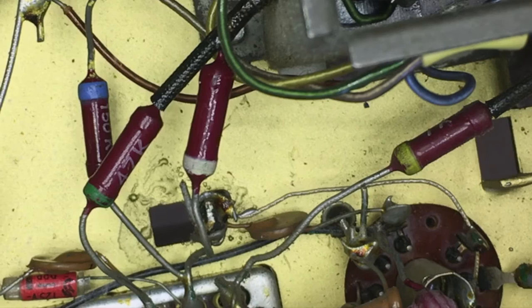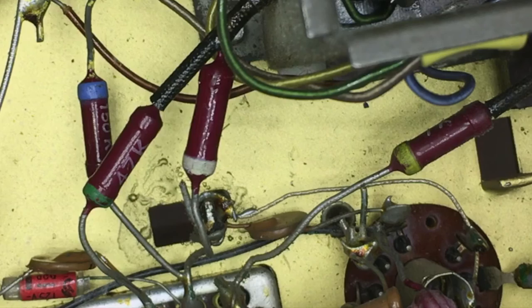This is actually a ground point, so it wouldn't be too difficult to do, but it's still a pain in the butt. And what we have to replace here is a 6800 picofarad capacitor. So what I'm going to do is prepare it using the pigtail method.